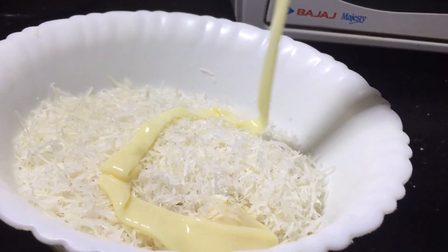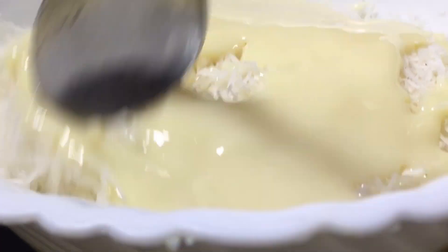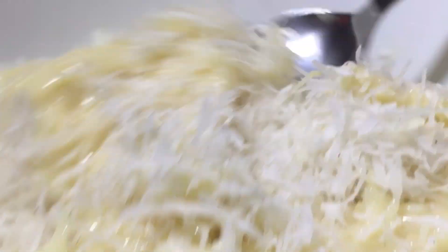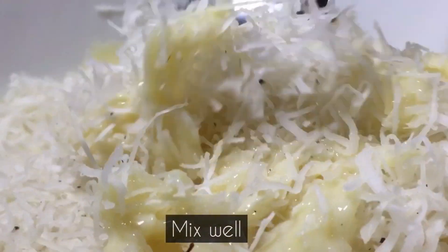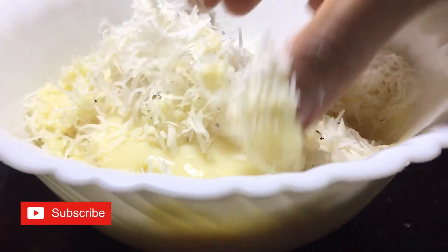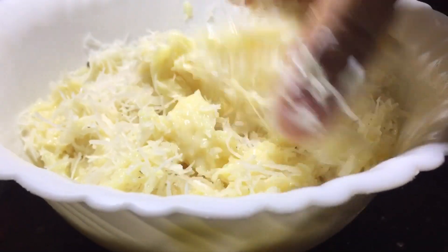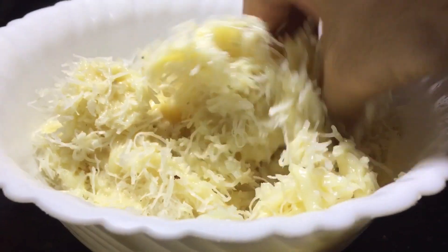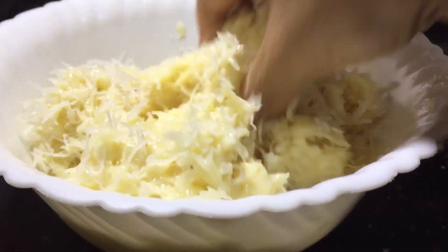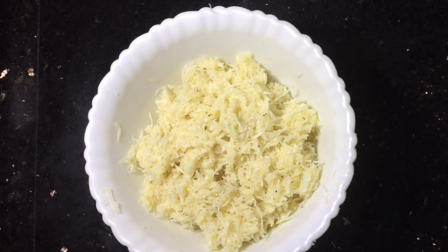Then, we will mix it. We will mix it with 3 teaspoons. I have a cup of condensed milk. I am going to mix it with this — mix it with 3 teaspoons. So, we want to mix it with 1 teaspoon, then mix it with 2 teaspoons.